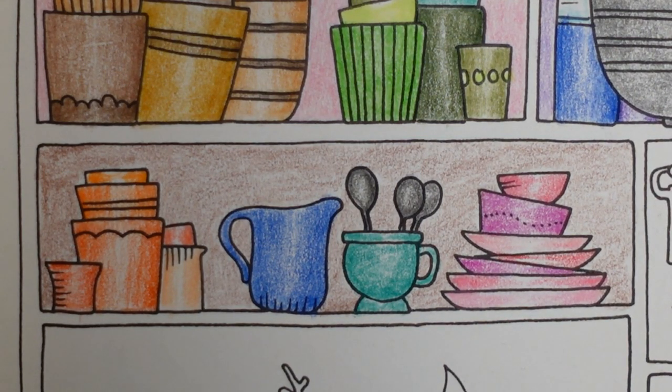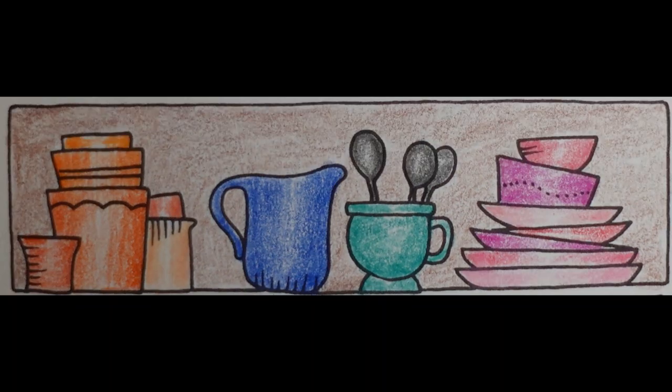I think we'll leave that one there — we've used a lot of colour, haven't we? I've got to write them all down in the description. There we go, there's that one done. I hope you enjoyed that one — thank you very much for watching and happy colouring.